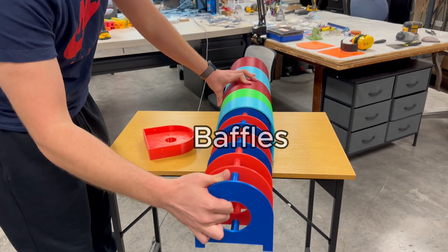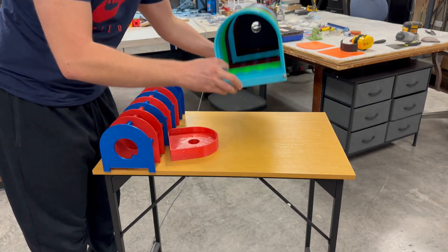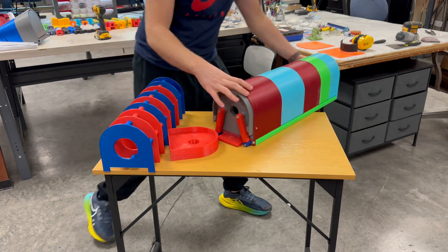Now I take out the internal baffles. These are the pieces that guide water flow and help reduce sloshing inside the tank. This model helps me test how all the pieces work before building a full version. Thanks for watching.